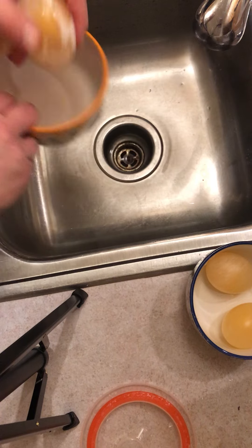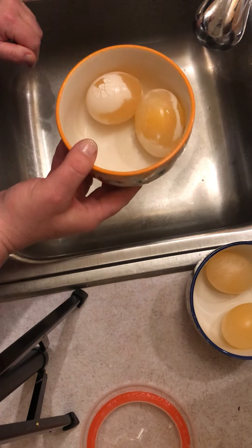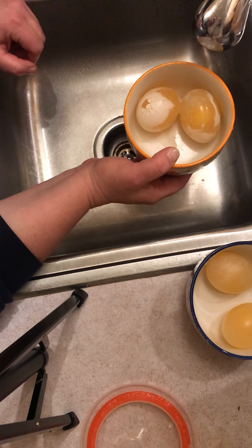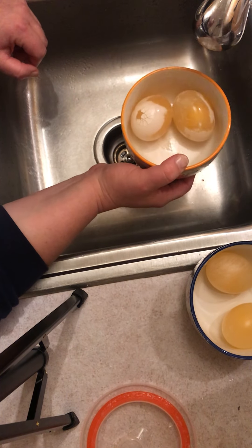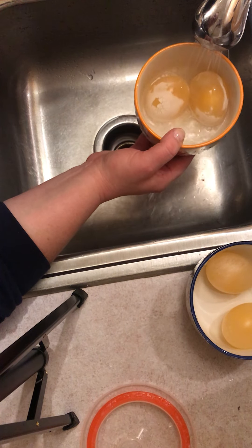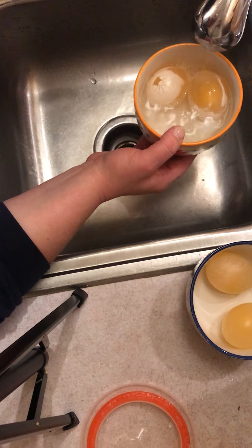So once again, we're going to put those back in their bowl. Now, it's pretty simple — between today and tomorrow, we're going to leave one set of eggs in water. If you have a measuring cup, it would be nice to leave them in the same amount. I'm just going to eyeball it and leave it at about half of the bowl.